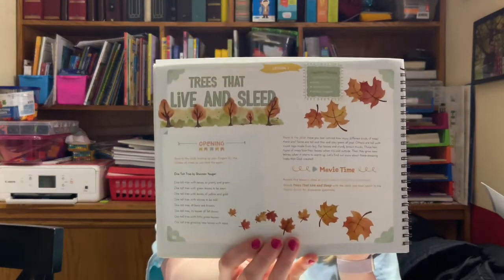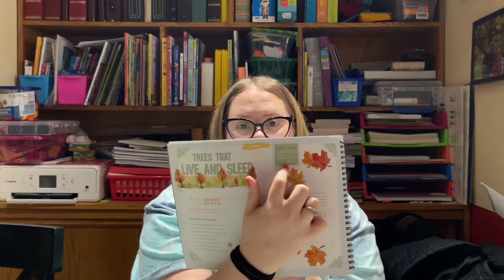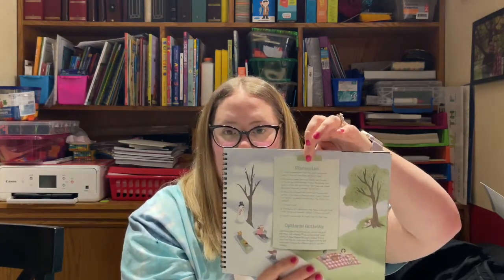There are 30 lessons and they are beautiful — hence the Good and the Beautiful. So this is lesson number one. It is nicely laid out. It has an opening poem, supplies needed at the top of the page, and then the typical 'read to the child' section. This one also has movie time — it says to access the video, watch it, then answer discussion questions on the back, plus an optional activity.